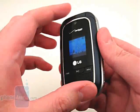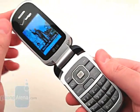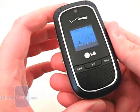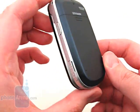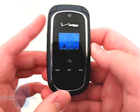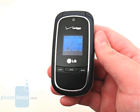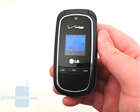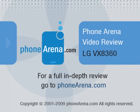Overall, we are quite pleased with our experience with the VX8360, as it is a nice update to the series. We would recommend it for anyone looking for a mid-level phone at a modest price point without sacrificing features and call quality. Please visit PhoneArena.com for our full review of the LG VX8360, including pictures and 360-degree viewing angles.